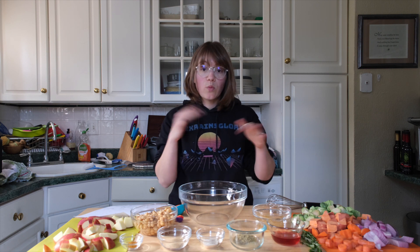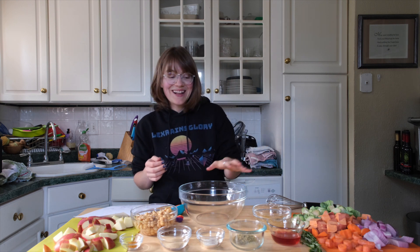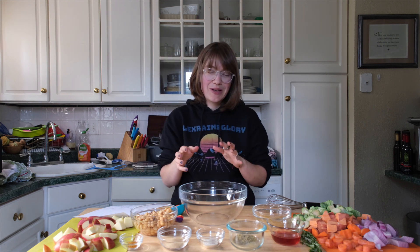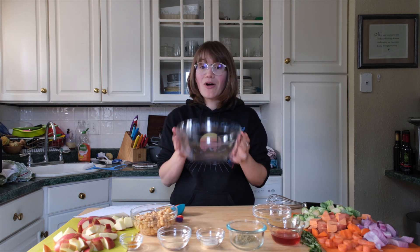We're going to make the dressing first. Get a large bowl and whisk the dressing in it so we don't dirty a lot of dishes. I don't usually measure everything out real nice and pretty — you can just dump it all in one bowl.